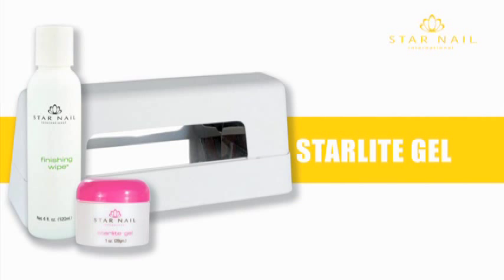Starlight Gel allows you to create tip overlays, sculpted nails, pink and whites, or use over pedicures or nail art. One process gel — no base coat or top coat gel necessary.